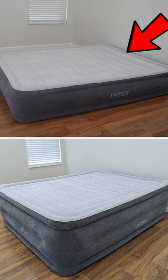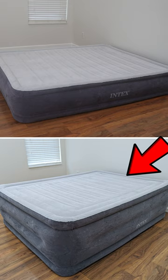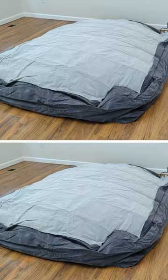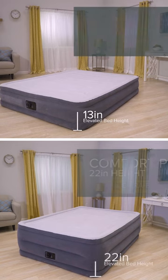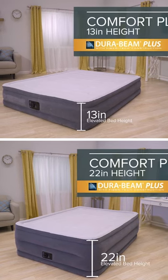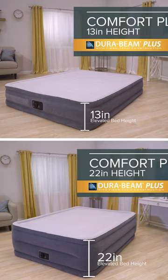Let's compare the 13-inch Intex DuraBeam Deluxe Comfort Plush Luxury Air Mattress and the 22-inch version of the same mattress. Both feature a velvety top, lumbar support, and a built-in pump. The only distinction is going to be the difference in height, which will cater to different preferences for how far you want to be up off the ground.